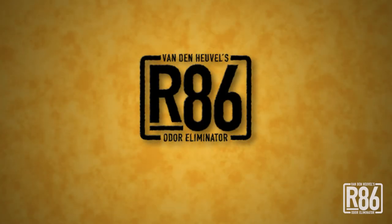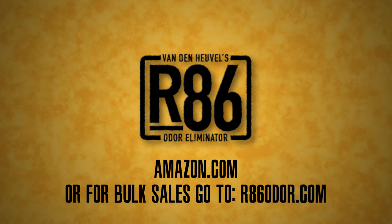To order R86, go to Amazon.com, or for bulk sales, contact us at R86Odor.com.